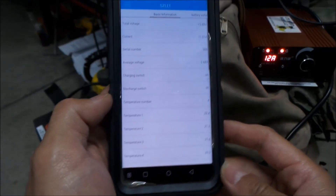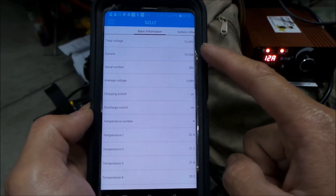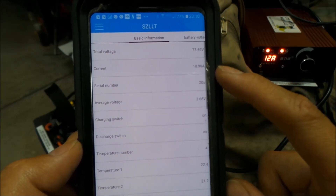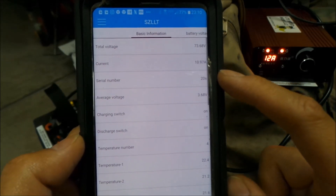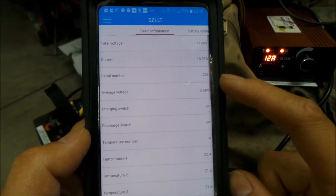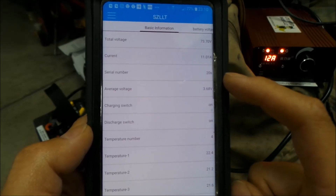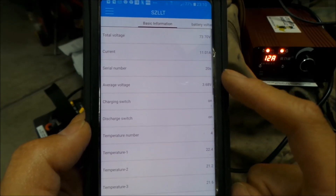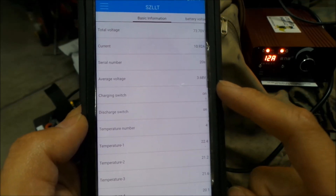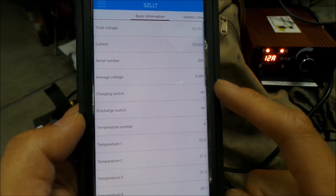There's a battery state screen right here. It says the total voltage is 73.69 volts, and the current going through it is about 11 amps, like it said. The serial number indicates how many modules or banks you have in series — so this is a 20S battery. Average voltage per cell is 3.6, almost 3.7 now.